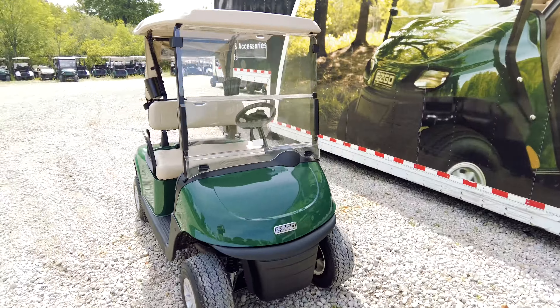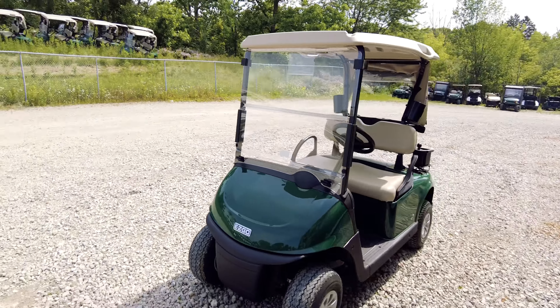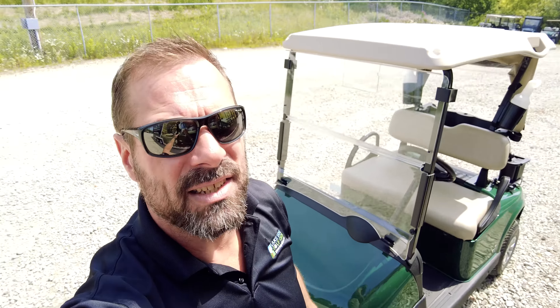Some of these subtle differences are in the front. Another thing that's new on this model is the next-gen gas and braking system.